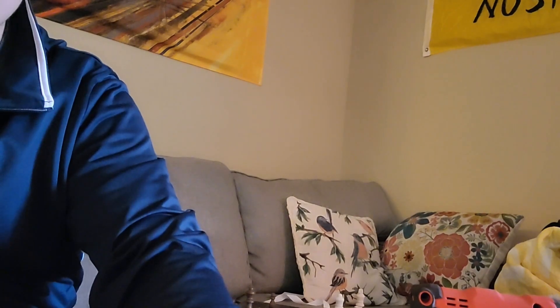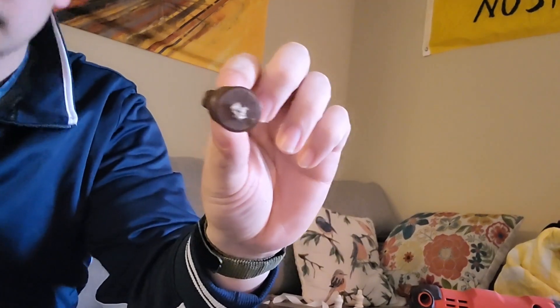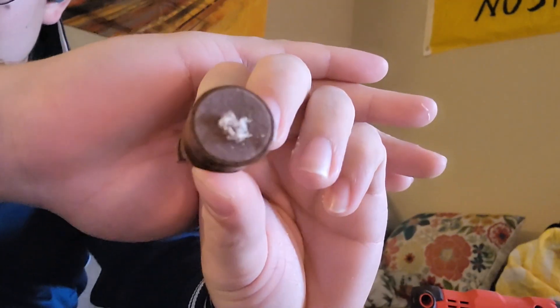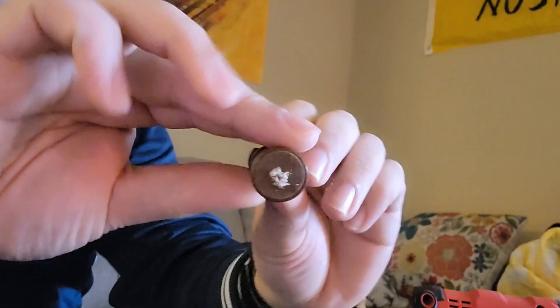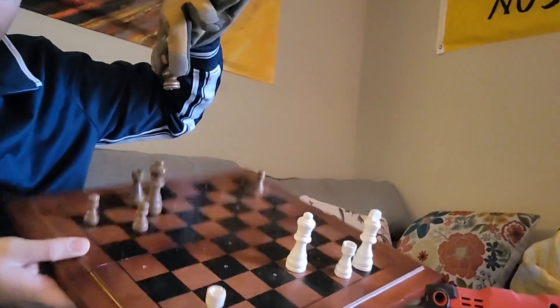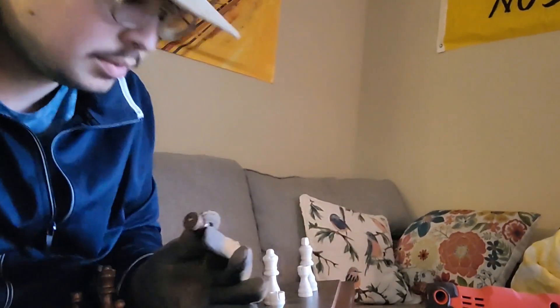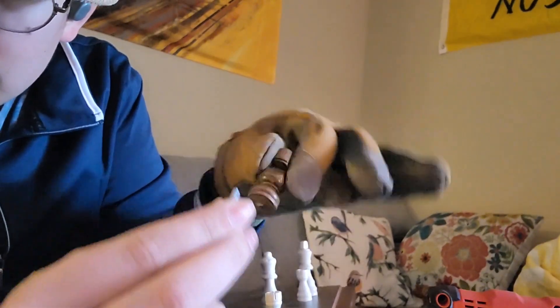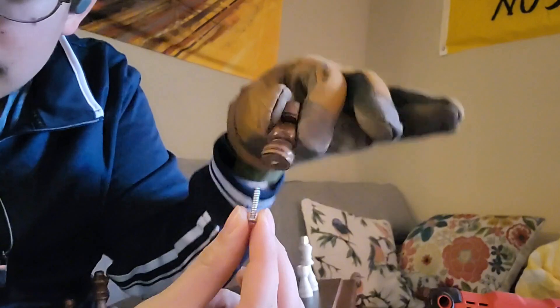I wish I knew a better, straighter way of doing this, but I managed. Some of the pieces I drilled all the way through, I'm going to be honest with you, but I orientated them in a way where you can't really see that. It's kind of embarrassing that that happened, but hey, things like that do happen.